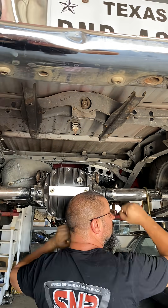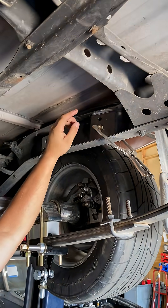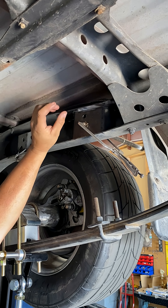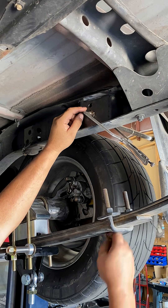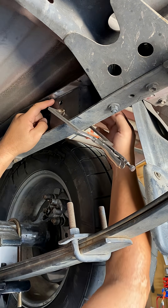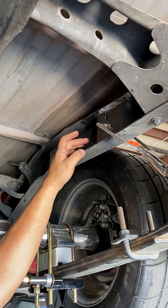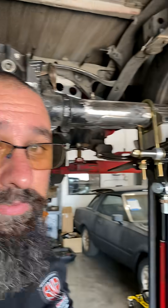I'm machining the stud that's going to have a couple of different steps. One step for the shock to ride on, another one for the shoulder that will come up against here, and then another one that'll come through this hole out here so we can weld it around this side and around the hole as well, giving all the reinforcement we can. That's the reason why we built that box right there.